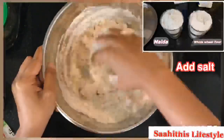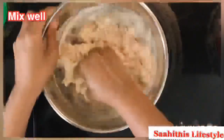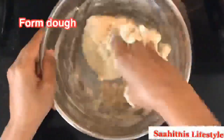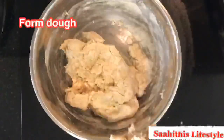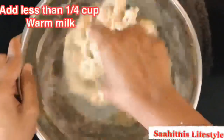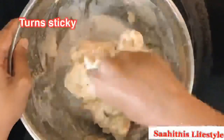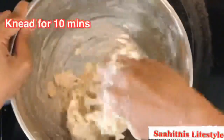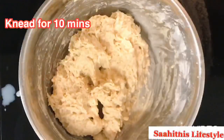Add a pinch of salt and combine well until it forms a dough. Now add less than a quarter cup of milk into it and keep kneading the dough. You could see in some time it turns sticky. Knead the dough for 10 minutes until it turns very soft. If needed, dust a little bit of flour.